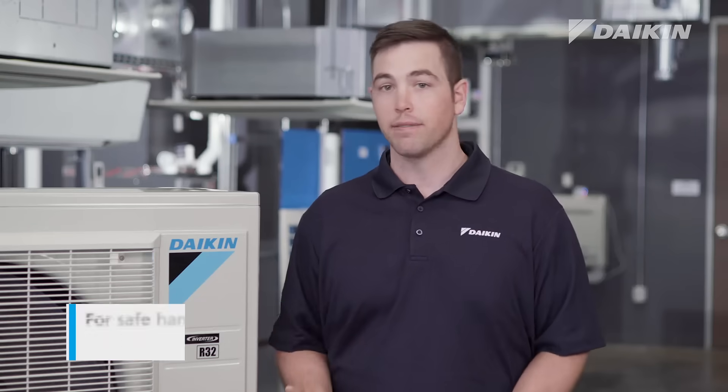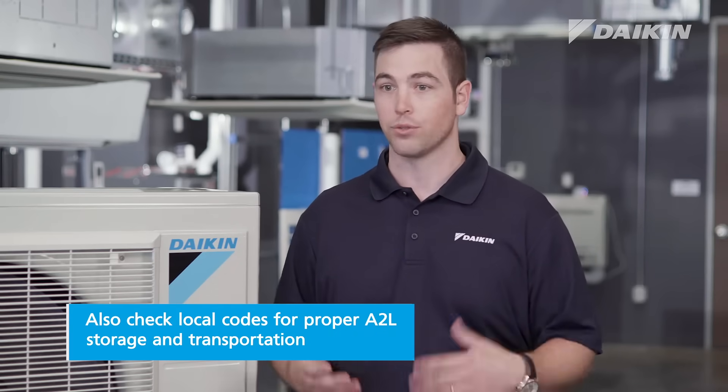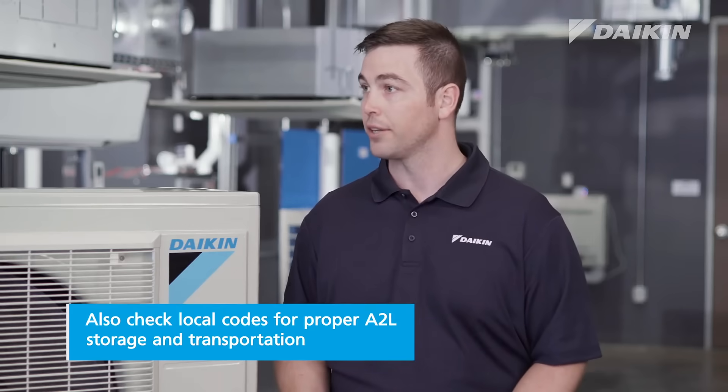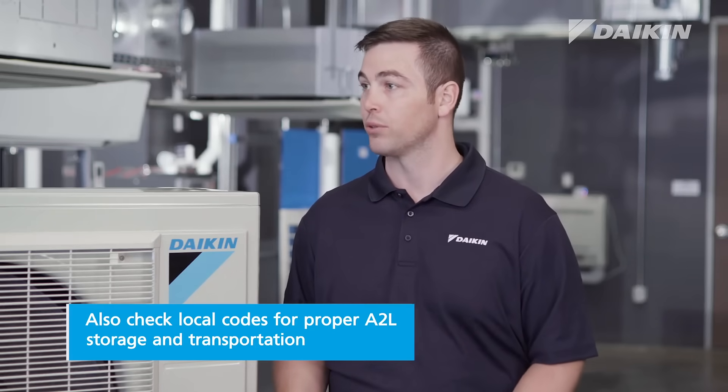So what do I need to pay attention to when it comes to safely handling A2Ls? When it comes to safely handling A2L refrigerants, always follow local codes. And when it comes to storage, transportation, and handling of it, verify safe handling and storage with local codes and standards.